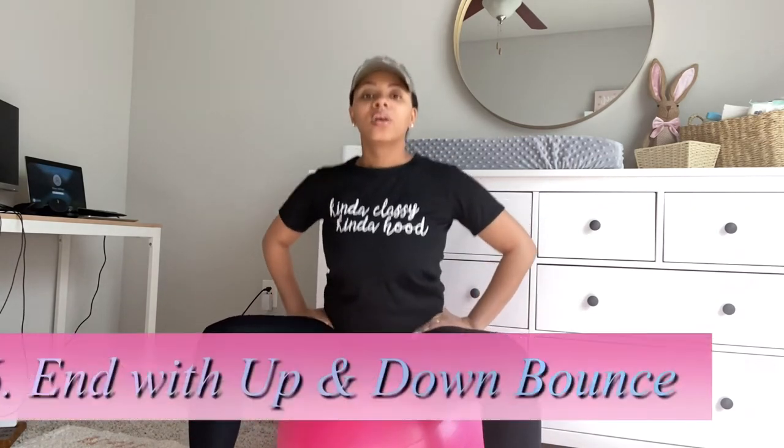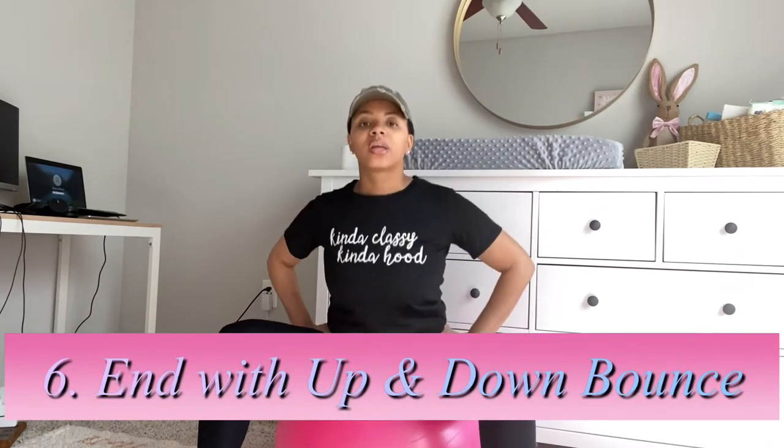After this exercise it's pretty much done. I just end by bouncing back up and down on the ball again, and that's pretty much it.